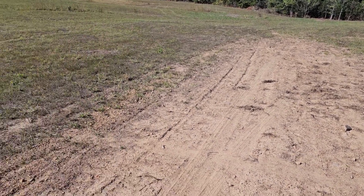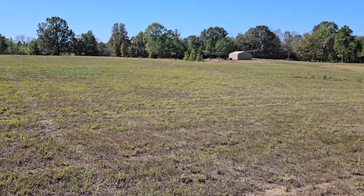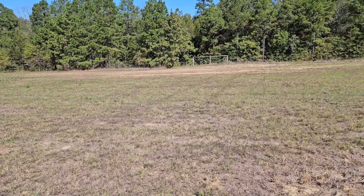Hey, this is Jerry Hill Adventures again. Just got my triple 18 all spread out, thought I'd show you around a little bit. There's the field — you might be able to see the tracks where I've been driving around spreading the triple 18 fertilizer.